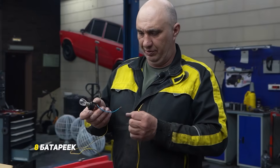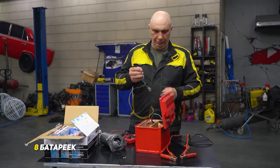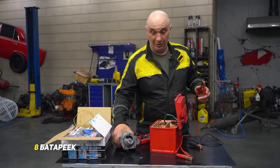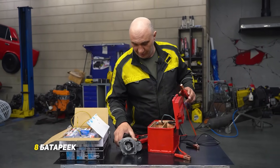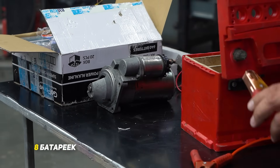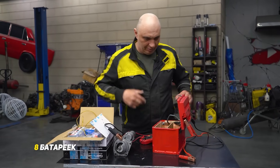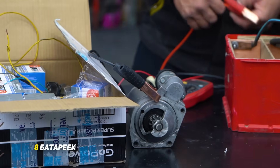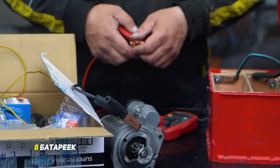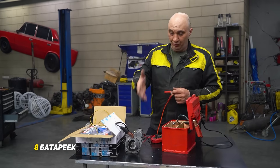Now we'll start by trying to light this automotive light bulb — it works, great, lights up very well. We've got a starter motor right here. We decided not to install it straight away; the idea is to find out how many batteries it takes to at least get it turning. We hook the cables up and give it a go. Well, we have some sparks, but even without load it's not enough juice to get the starter going.